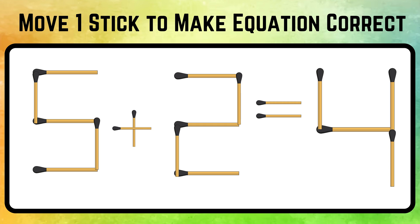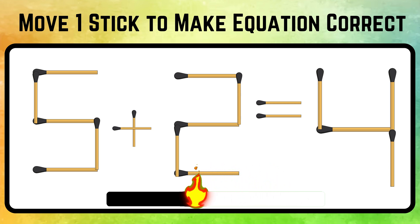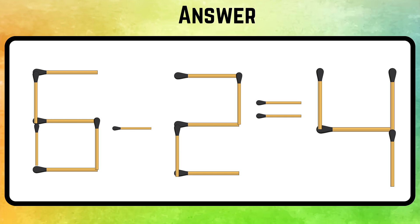Balance the equation by moving one stick. Your time has begun. Pretty tricky, right? Move one stick from the plus sign to change the 5 to 6. The right equation is 6 minus 2 equals 4.